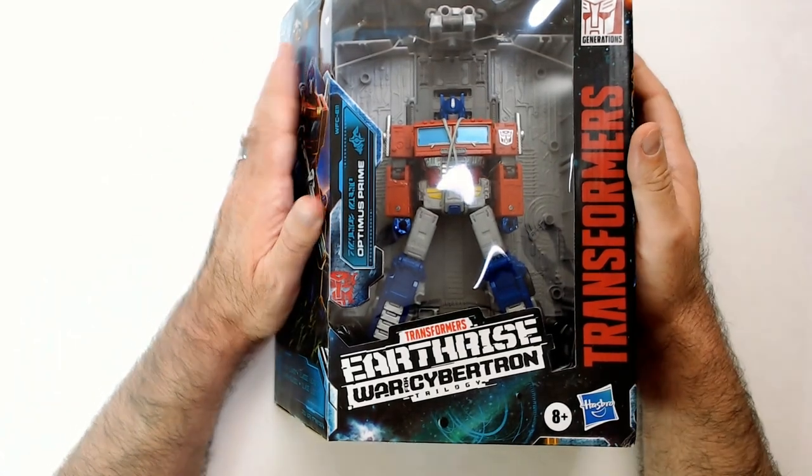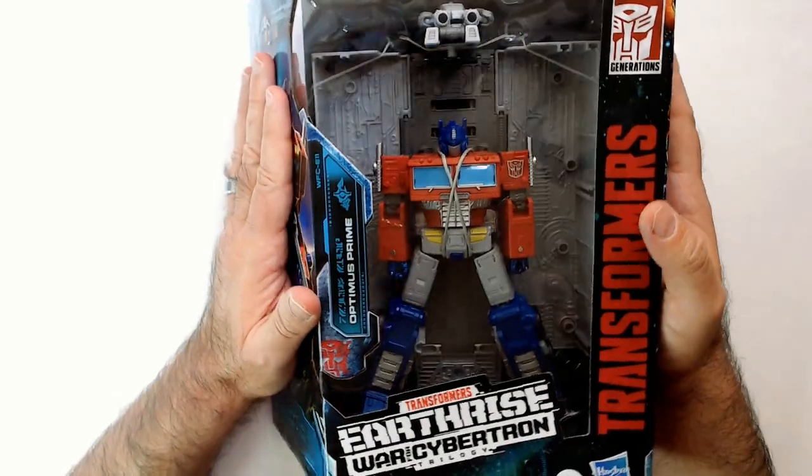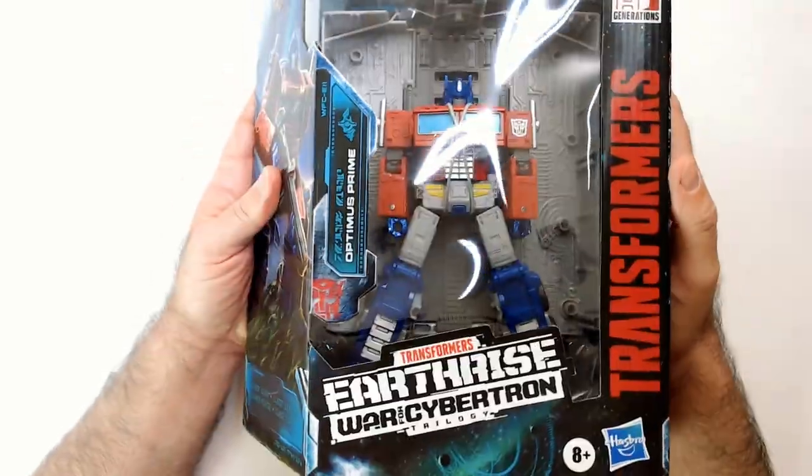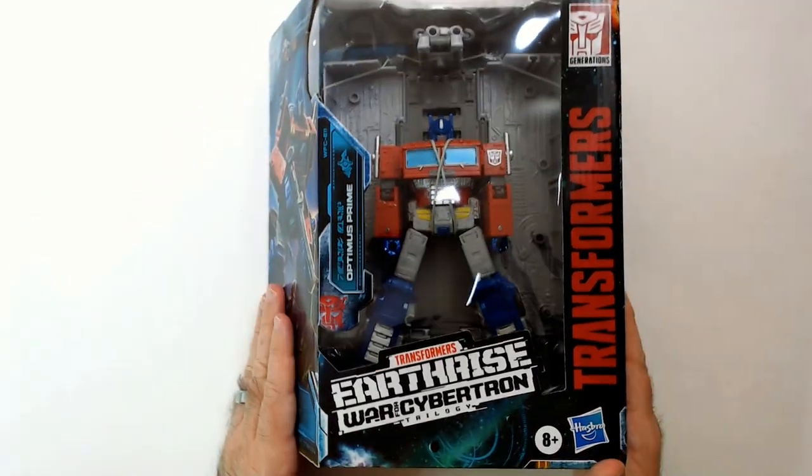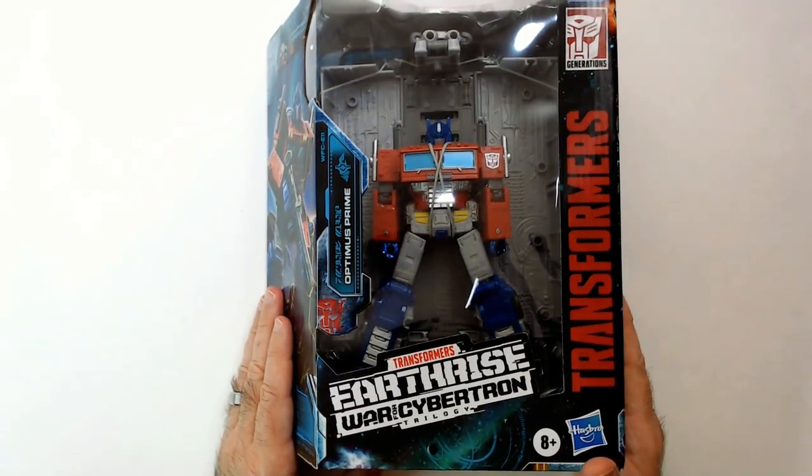Gonna keep it in the box for now and keep it in the collection. I think Double Dealer will be leaving the collection — I don't know who he is. I do know Prime, like we all know Optimus Prime, right? Thanks for watching, triple R — have a good day or night, wherever you are.